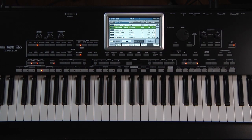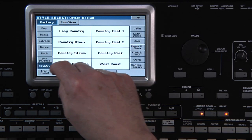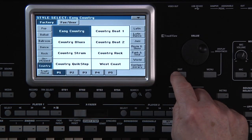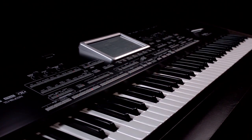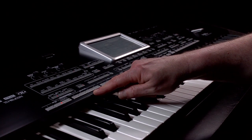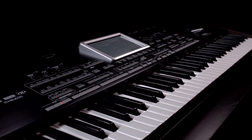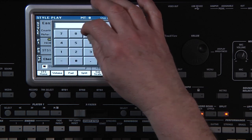Let's create our own Songbook entry using a style. Press Exit to go to the main style play mode page and select from the country category, Easy Country. Press Exit. We can set the style up exactly how we want it to appear later. For example, starting with variation 3, with Intro 2 as the introduction. Always select the variation you want first, then the intro you want.